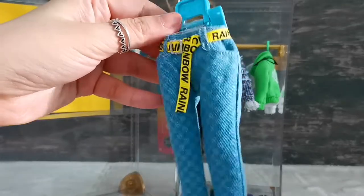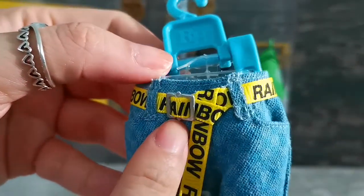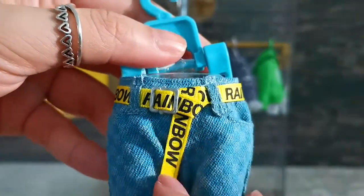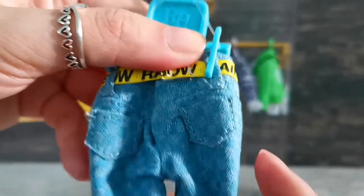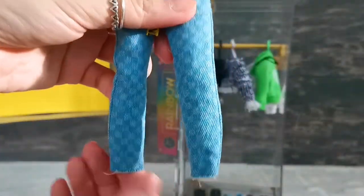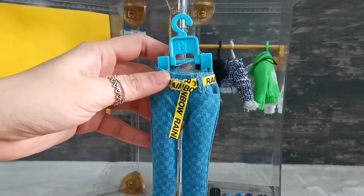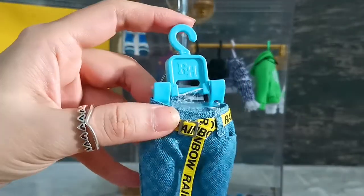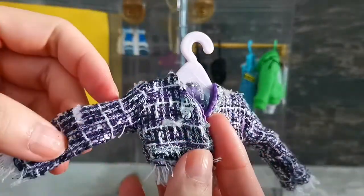Next I've got jacket jeans with a yellow belt, printed 'Rainbow' all over, with a buckle and velcro at the back. There's a pocket detail and velcro at the back of the jeans as well. I've seen nicer printed jeans on Rainbow High dolls, so this is just all right for me. It's hung on a clip hanger with the RH letter.